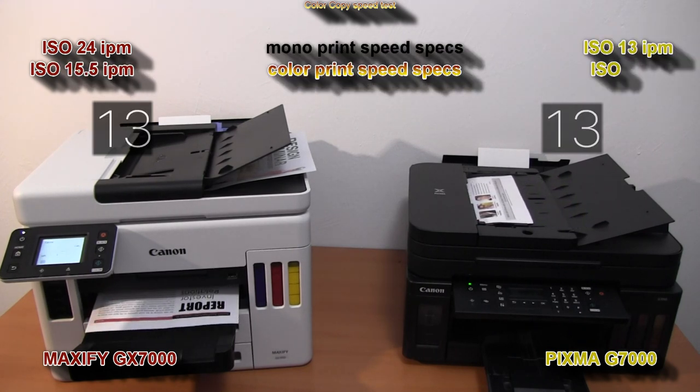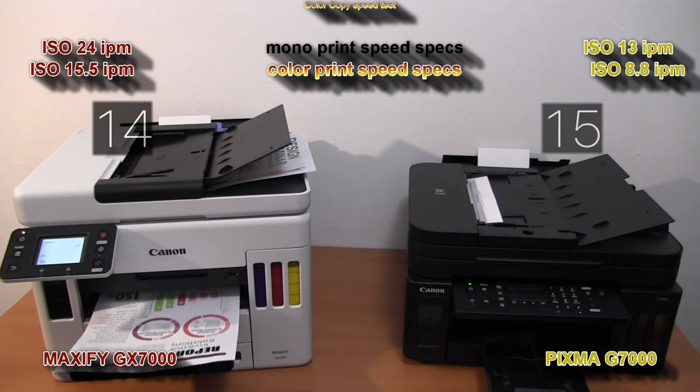The official print speed specs you can find on the screen.